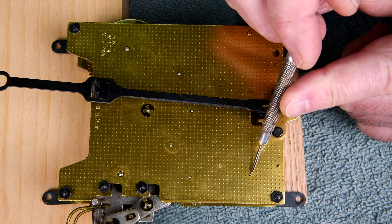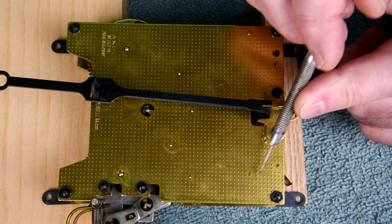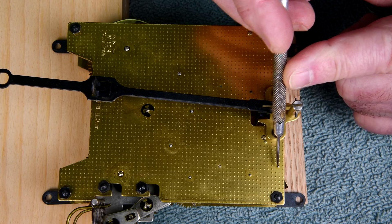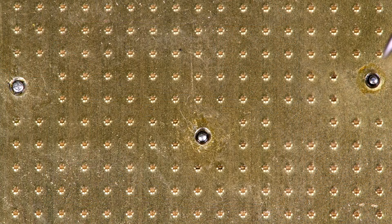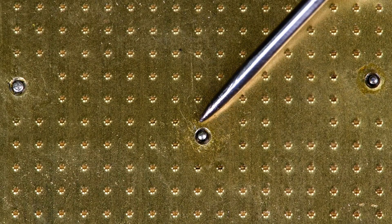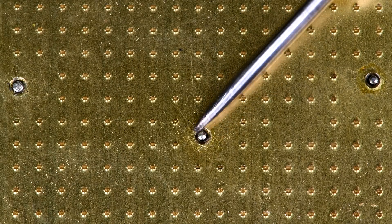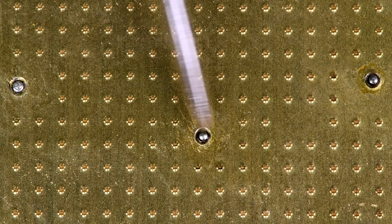I'm going to try and show you this one right here - it shows a little bit of play. This is about as close as I can get without fooling around with a microscope and putting the microscope adapter on the camera, which generally ends up being a frustrating experience. But you can see here that there is play.